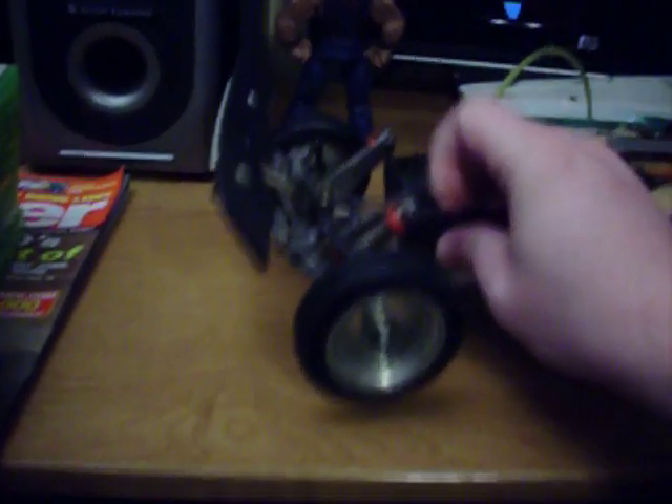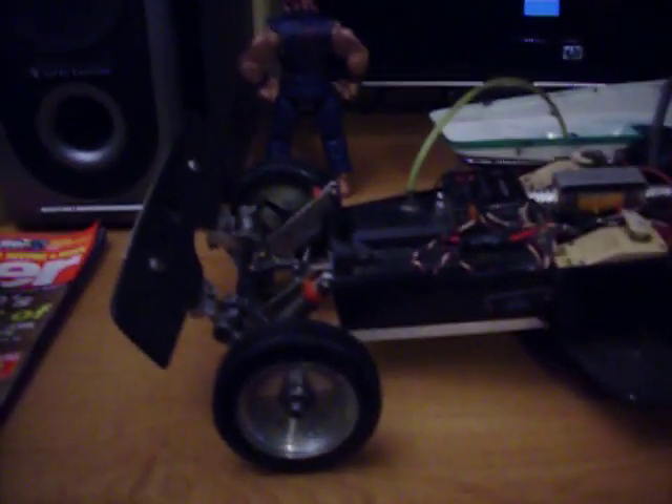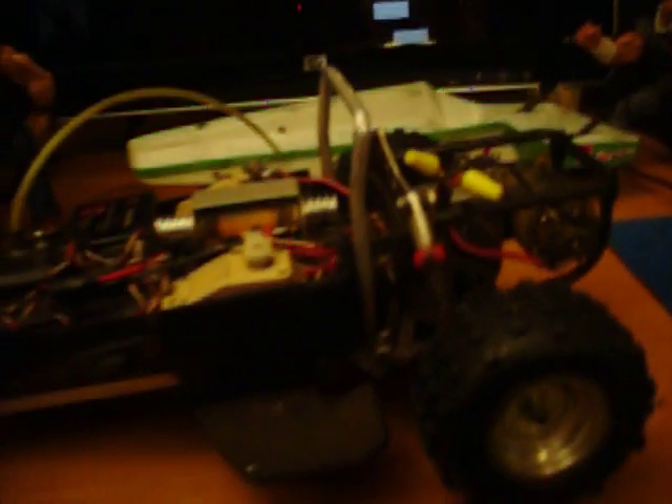I had my one buddy looking at it — he knows a lot more about RC than I do because I know next to nothing about it. It came with a couple of different motors. There's the one that's on it, and again I can't really tell you much about it because I don't know anything. It's a Kyosho, built in Japan. This is one of the other motors I had in it.